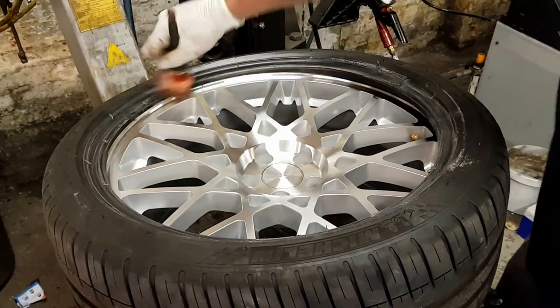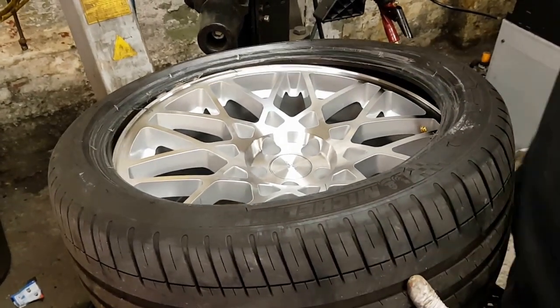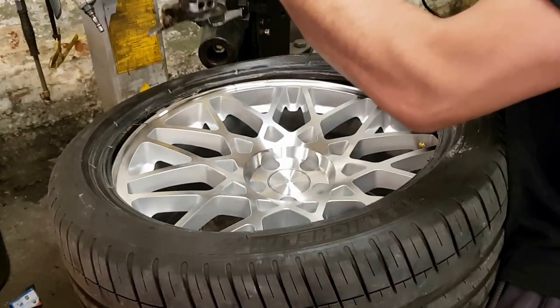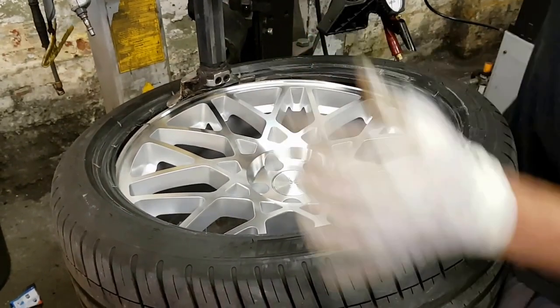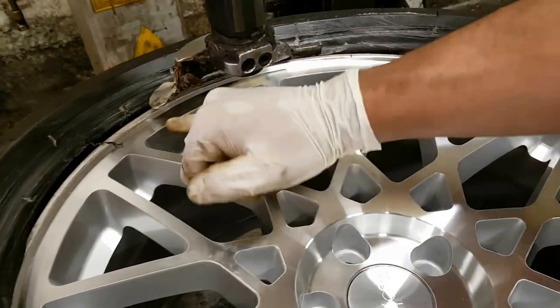Put a piece of protection around the wheel and set the machine up. Make sure you don't set it too low so it scratches the wheel — you need a bit of clearance. Both ways: clearance here, clearance there.